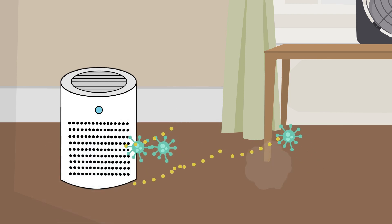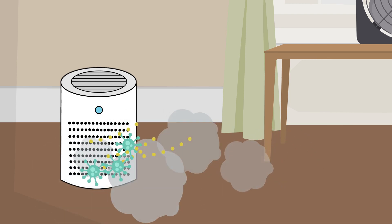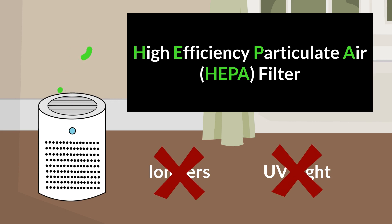Standalone air cleaners, sometimes called purifiers, can be effective at filtering air, reducing pollutants, germs, and pollen from the air that passes through them. Choose air cleaners with high-efficiency particulate air filters, also known as HEPA filters. Avoid cleaners with ionizers or UV light.